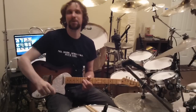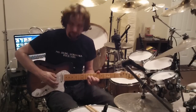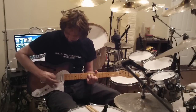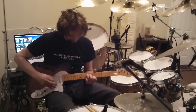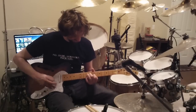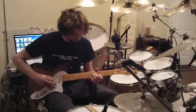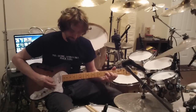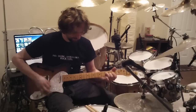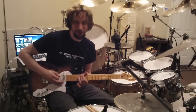So that's the basic pattern, and then I kind of improvise on the guitar with it and try to establish a cool groove. Something like this.